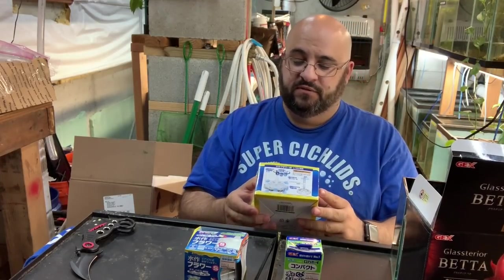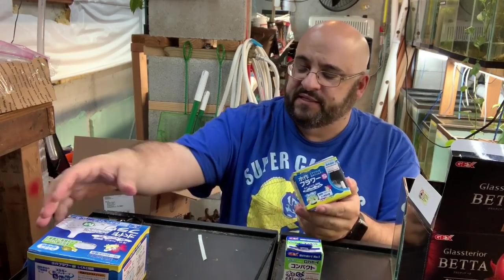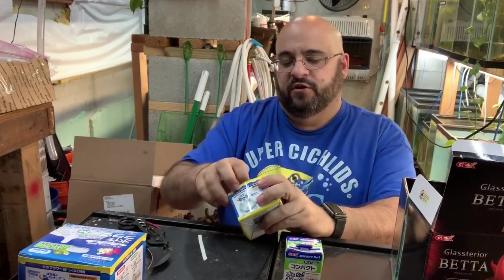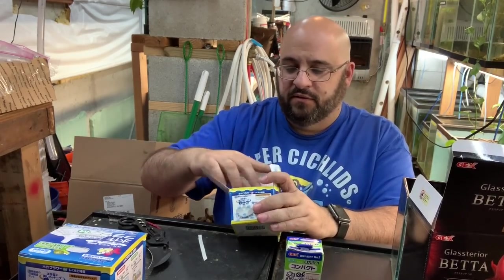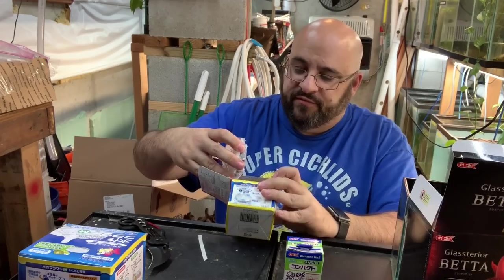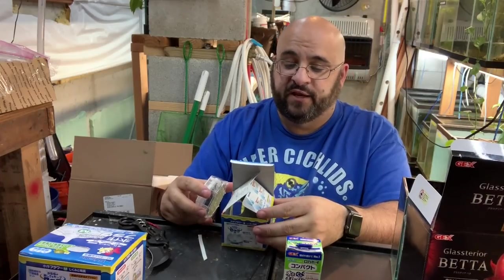The small size was 648 yen, so about six dollars fifty. The medium one didn't have a price on it — I think it was probably close to ten dollars. This one is the same filter, just smaller. I probably didn't realize that when I bought it, but look how cute — adorable. Same thing, nothing really different. This one is for a smaller tank.